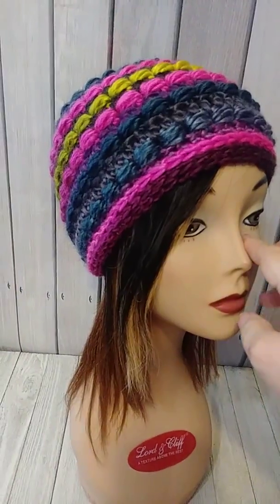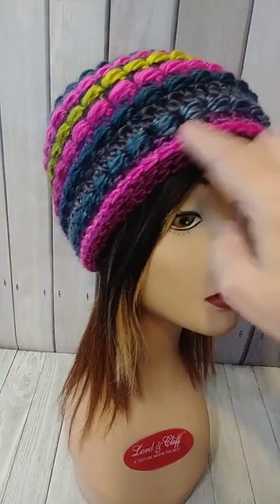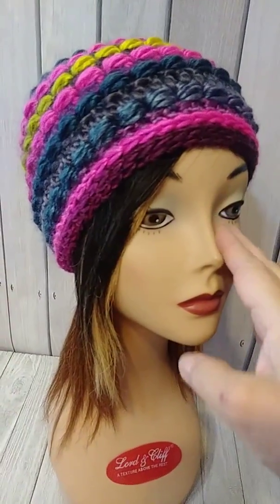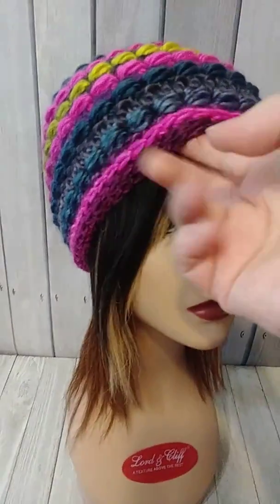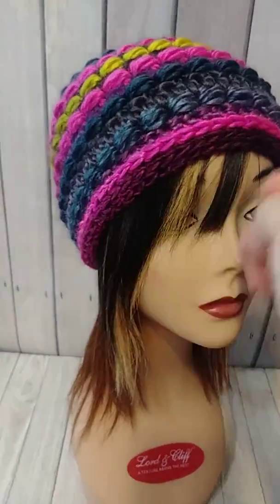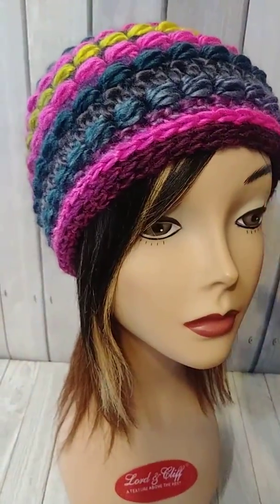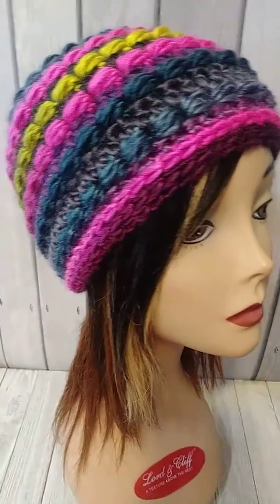I use a K hook and I start a foundation half double crochet to fit my head. I use 50 with a K hook and I crochet very loosely, so that gives my hats a lot of stretch around the edge, which I like. 50 works for me but everybody crochets differently, so when I first started doing these I would just try them around my head. Now I just kind of know.